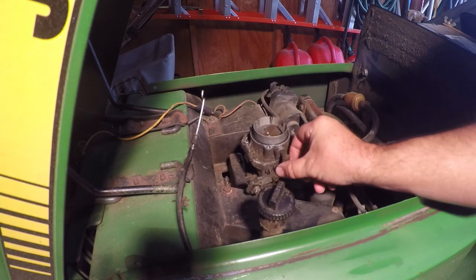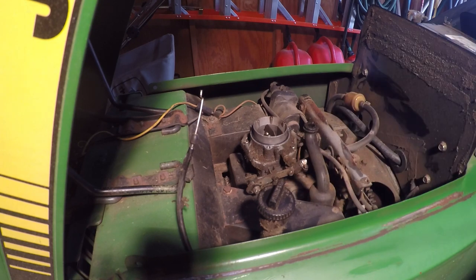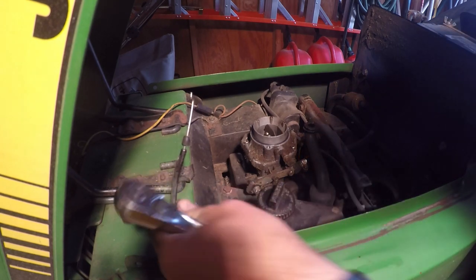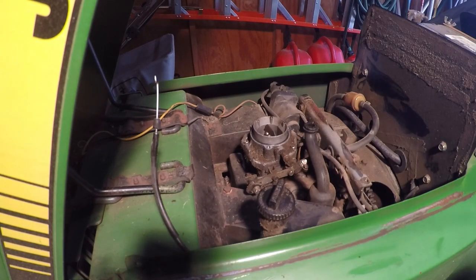The choke works just fine — there's no resistance or anything. So it's probably like I thought: the cable. I'm pulling on the cable right now and you can see it won't budge. Luckily I have a spare, so we're going to go ahead and put that in right now.